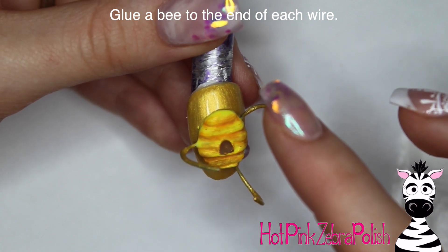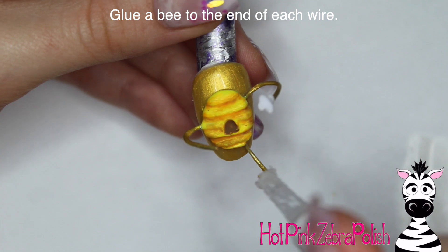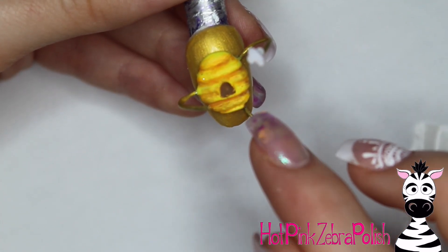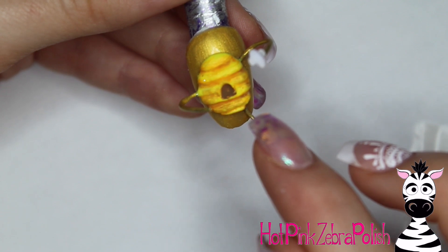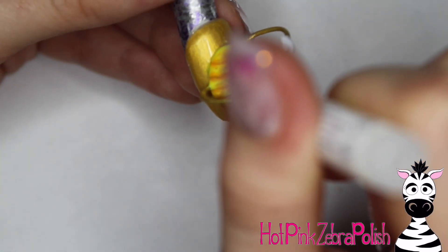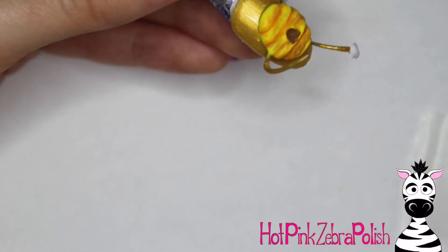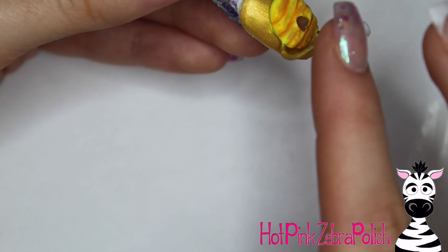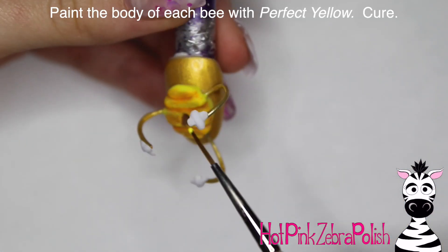I have been wanting to do a bee design in general for a while now just because of the bee epidemic that we're in the middle of. I feel any kind of awareness brought to that is a step in the right direction. Pesticides are not helping anybody, so just do your part if you can.